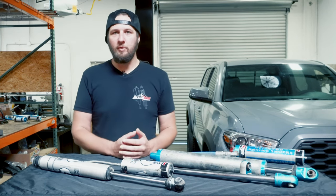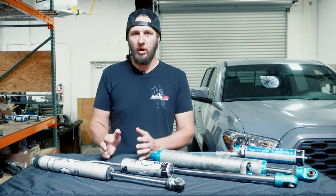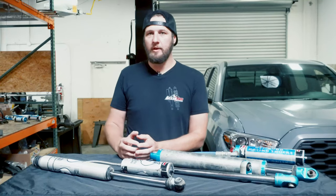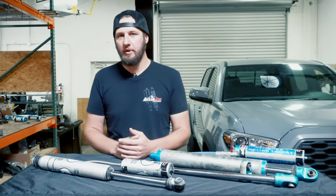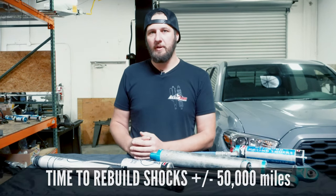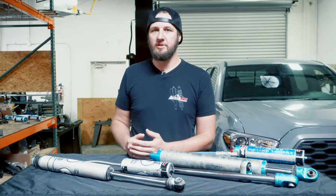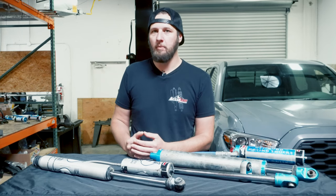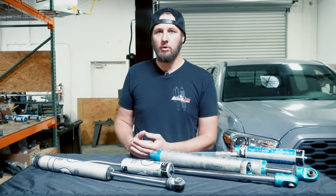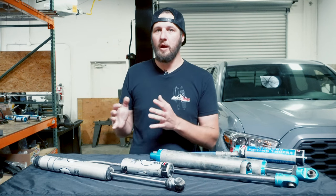The frequency at which your shocks need to be rebuilt can vary greatly by the vehicle they're on, the type of terrain you're running, and the size of shock that you've got on your vehicle. We typically say about 50,000 miles is a good benchmark — that can go up drastically. We've seen 100,000 miles no problem, and we've seen as low as 10,000 miles or less on daily driver vehicles, just depending on the type of terrain.